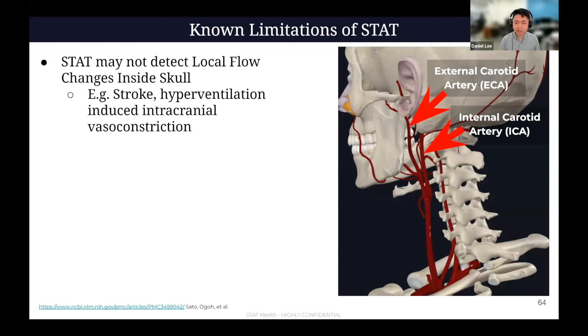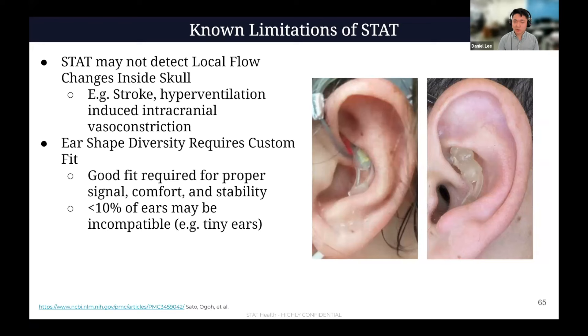Also, ears are very hard. We've been working this problem for a long time. To get the right fit, there's a custom fit required with many different modular elements, which is very important in order to get good signal quality and comfort. So that's a non-trivial limitation — it's not just as easy as giving one device to someone else. We actually have a custom fitting process and may not be able to fit all ears. We're trying to improve how many we can cover.